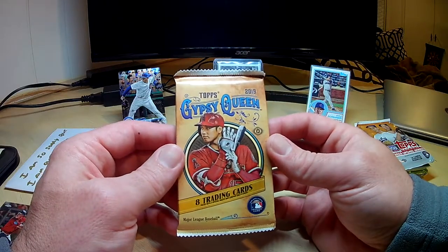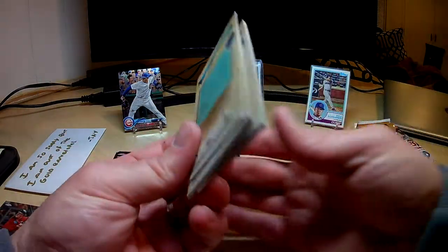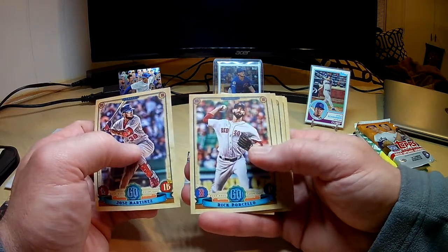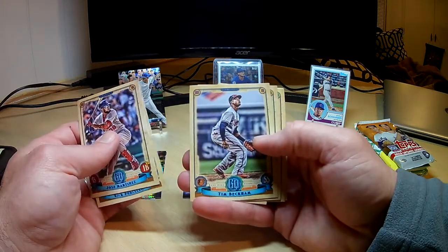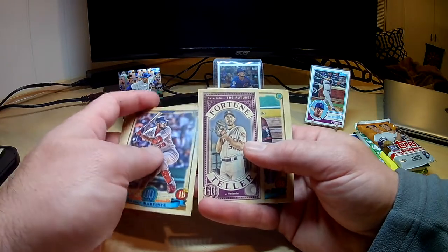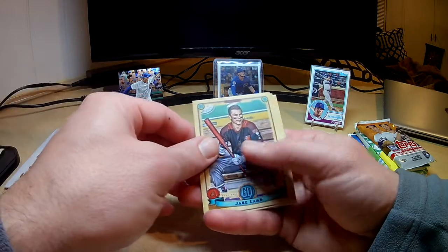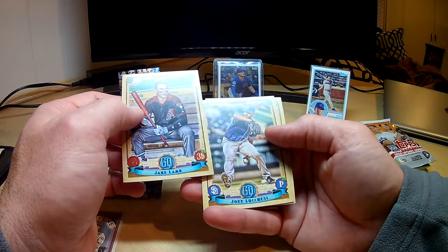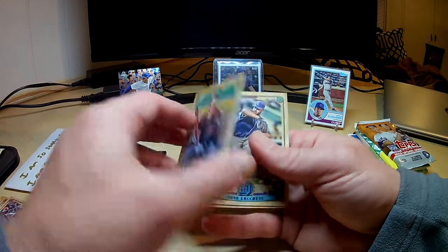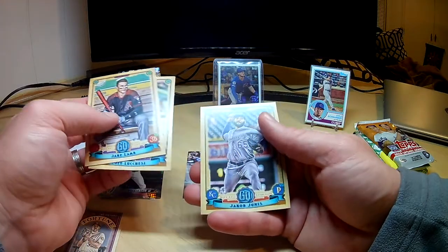Now let's go to 2019 Gypsy Queen. I'm really not too familiar with all the short prints or anything from that year, so if I miss something let me know. Jose Martinez, Rick Porcello, Tim Beckham, Marcus Stroman. And we got a Verlander Fortune Teller — that's a cool insert. This other card looks a little different, more artistic or something. Jake Lamb, Joe Lucchesi, and Jacob Junis.